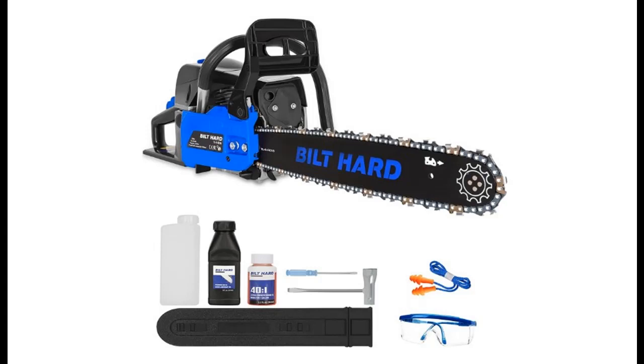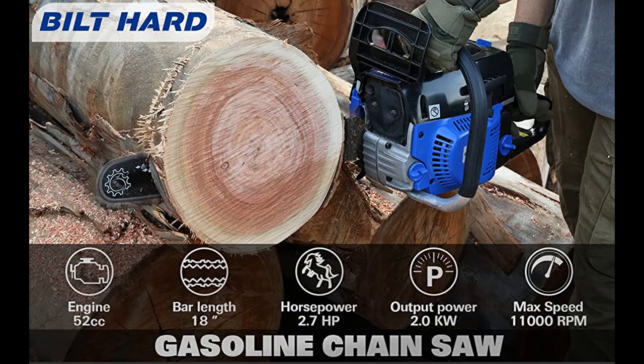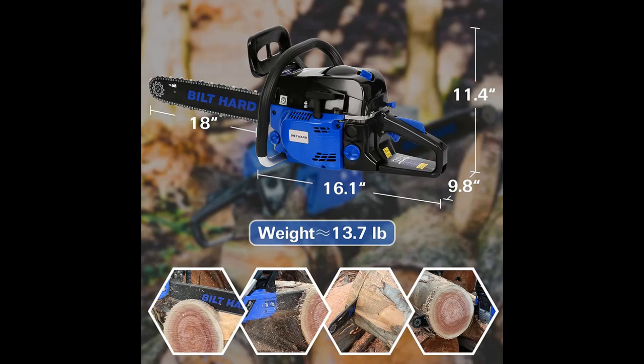Short picture overview of the Build Hard 18-inch 2.7 HP gas chainsaw, 52 cubic centimeters, 2-cycle gasoline chainsaw, handheld cordless, with automatic chain oiler — a garden tool for cutting wood and trees.